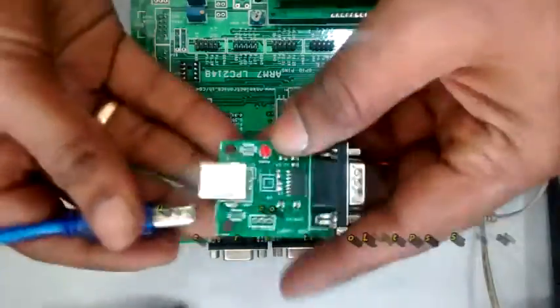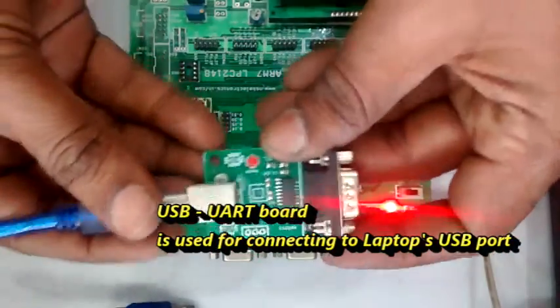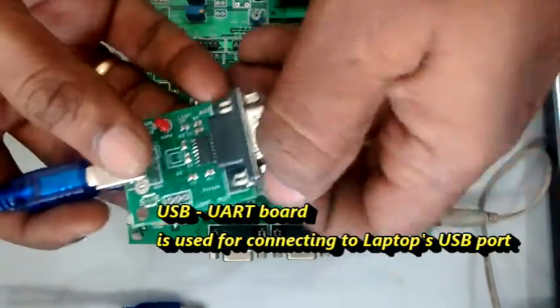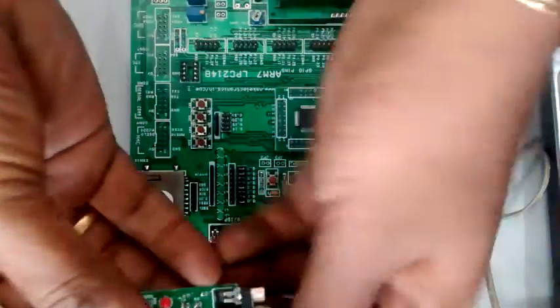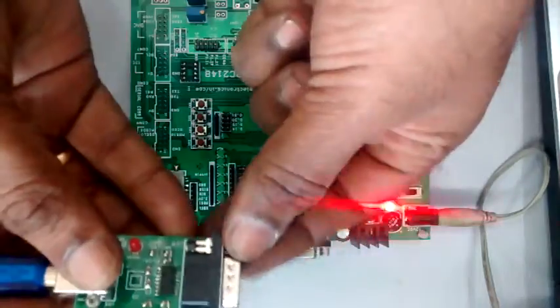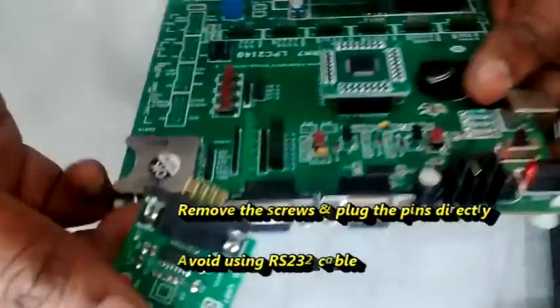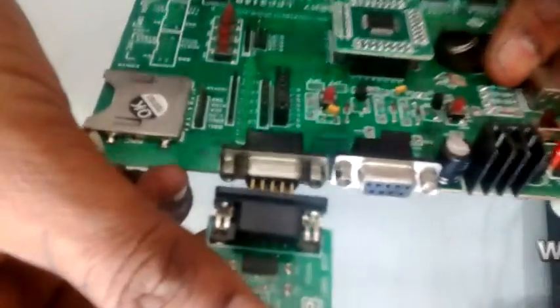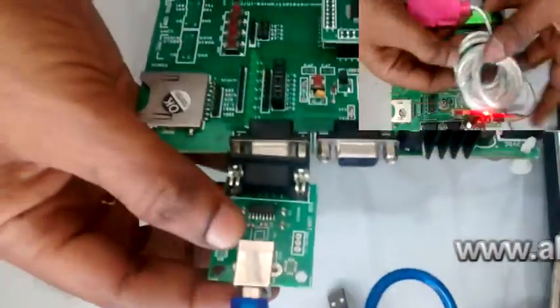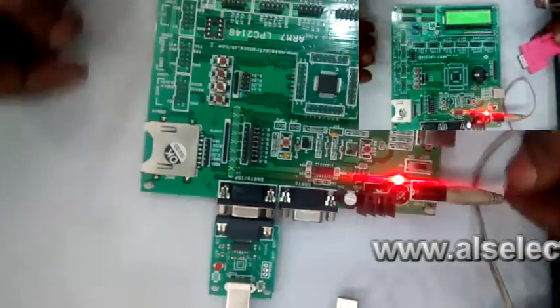A USB to UART board is used to connect with the laptop. You can remove the metal top and then plug it directly to UART0. You can avoid using an RS232 cable and plug it directly to UART0. Note that cable type converters have some issues with LPC2148 and may not work with UART0.